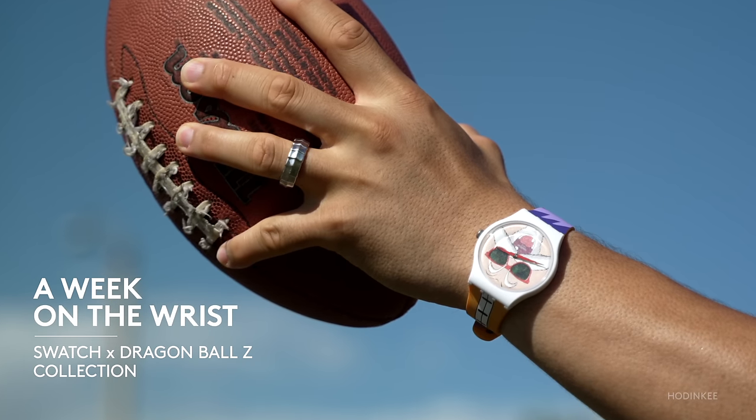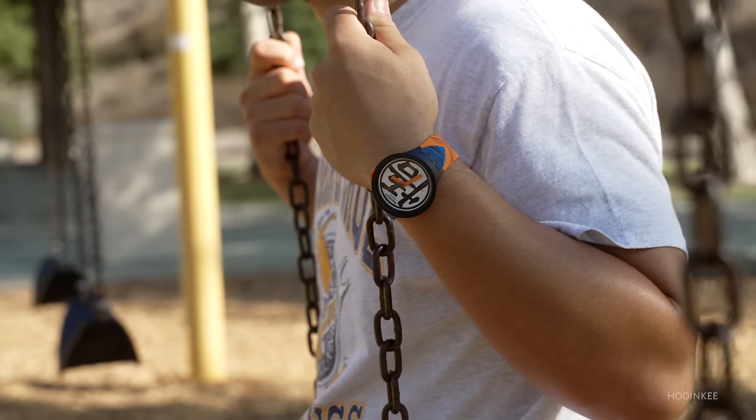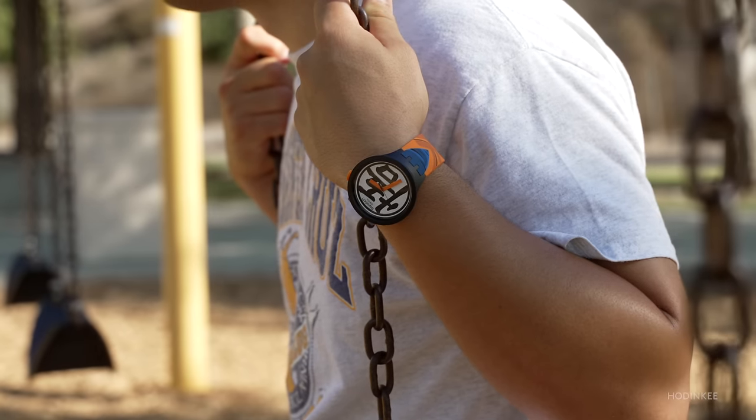Right off the bat, I'm fully aware that these watches are not horological masterpieces. No tourbillons, split-second chronos, or gentian wood polished beveling. I love me some hot horology, but most of the time those watches are meant for me to just gawk at because they'll usually cost you a lot of money. But when I first heard Swatch and Dragon Ball were collaborating to bring us seven quartz-equipped watches based off of popular characters from the Z series, I freaked out like I was getting the call from a Rolex AD.